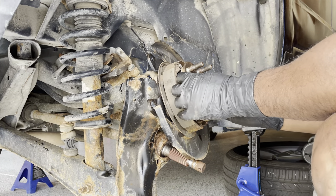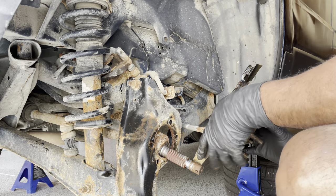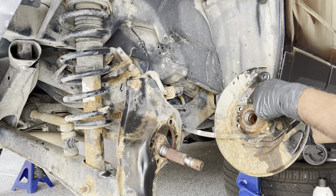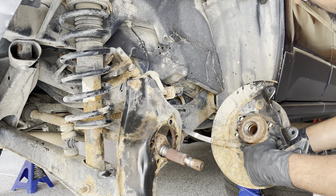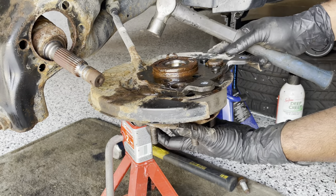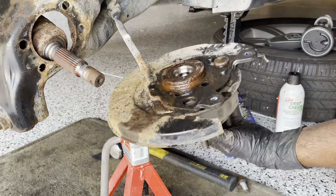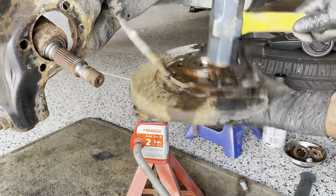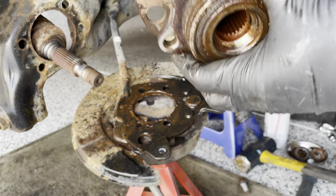Next I have to remove the hub from the plate. As you can see, the wheel bearing is right here and it's very rusted, so I'll spray some penetrating oil. To remove the hub and the bearing from the plate, you just need to tap it on the wheel bearing. And just like that the wheel bearing is out. Now let's compare the old one and the new one.